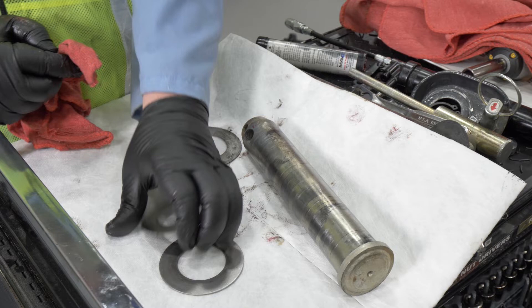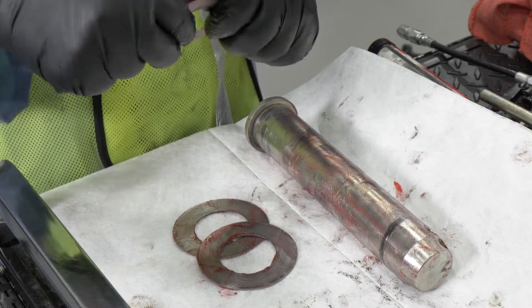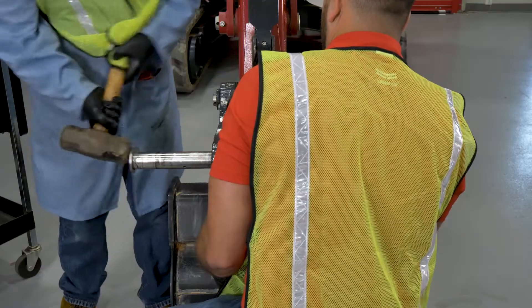Installing the lifting hook assembly. Before installing the lifting hook bracket, the pins and shims are cleaned with a clean rag and a light coat of grease applied for easy installation. Slide the bottom of the lifting hook bracket into the bottom mount and replace the pin.